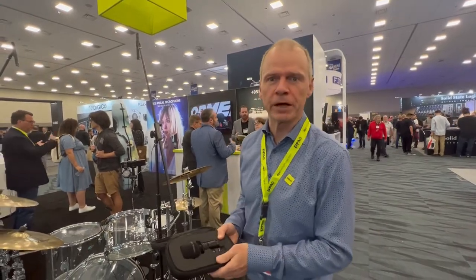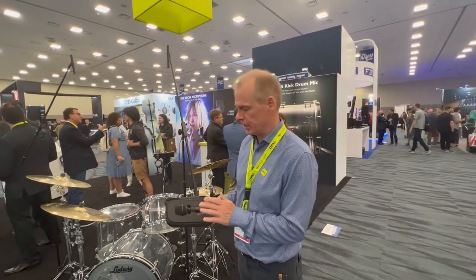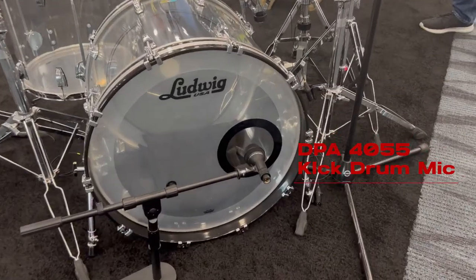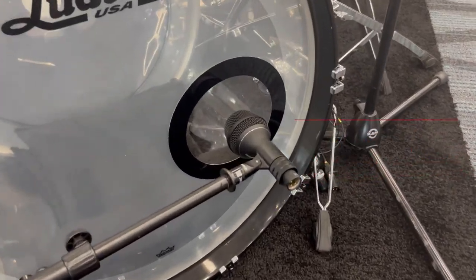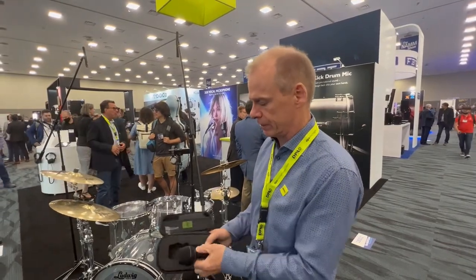Hi, my name is Kalavid Nielsen. I'm the CEO of DPA Microphones. I'm standing here with the 4055, which is a totally newly introduced kick drum mic. It's the newest technology we have. Two years ago we introduced a 3mm high performance capsule, and we have used all the technology developed there to put into a new capsule inside this kick drum microphone.